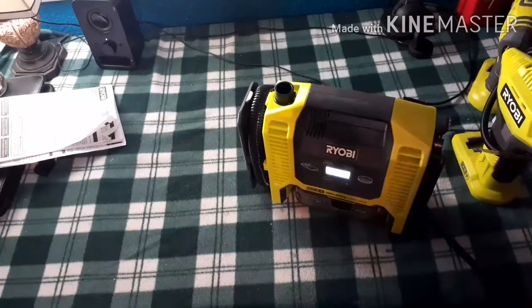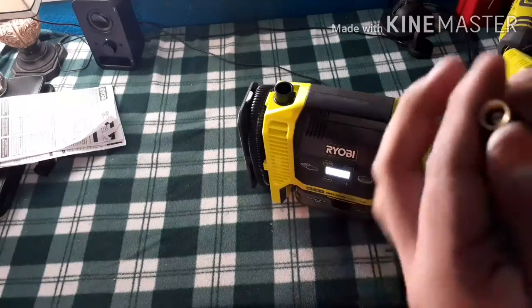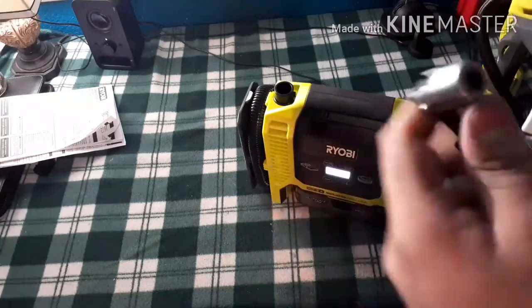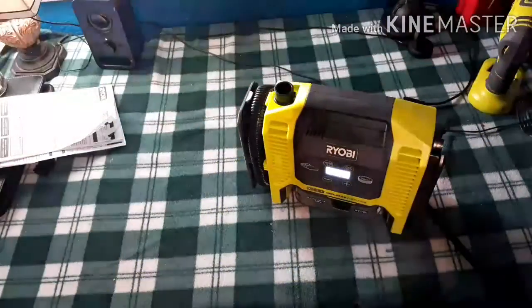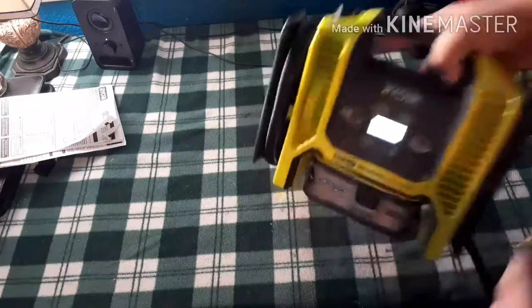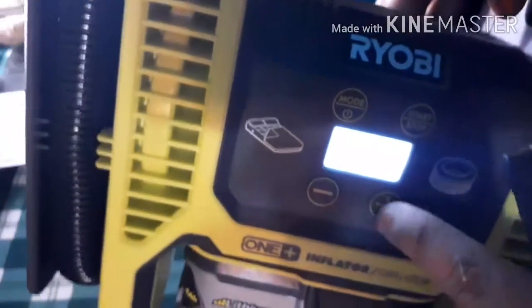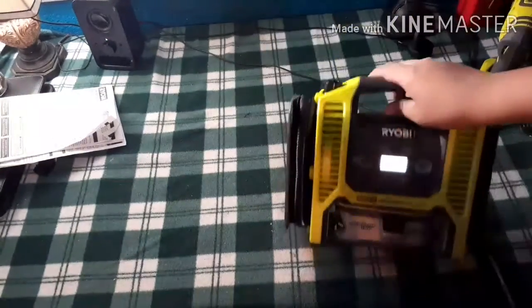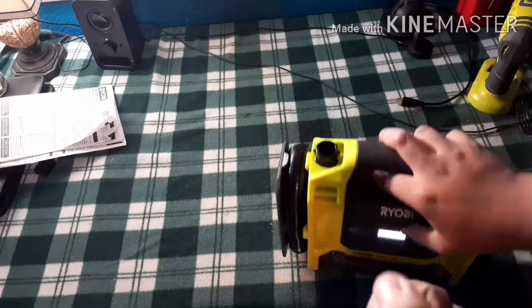One feature I really love is that it now has a twist connection. Instead of using the entire clamp — which can be a pain and makes the hose look all spaghetti — you can just screw it in at any angle. To operate this you hit the plus or minus. Right now I hit two PSI. It cannot go below two PSI — the minimum is two and the maximum is 150. You can just hit the start button and let it go.